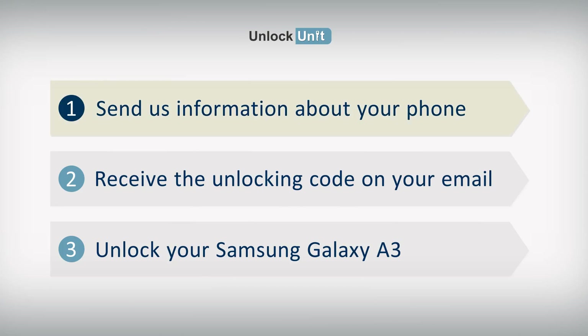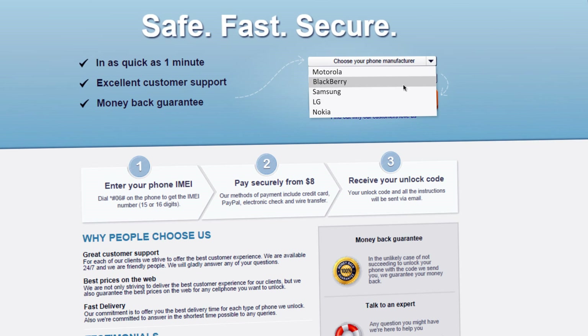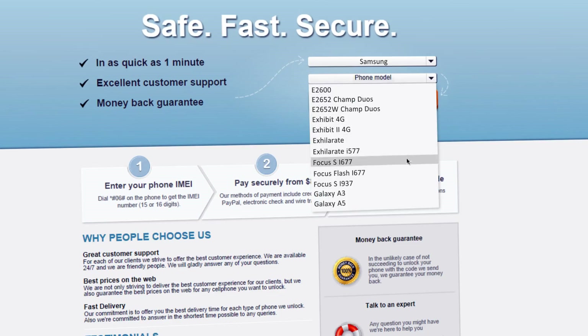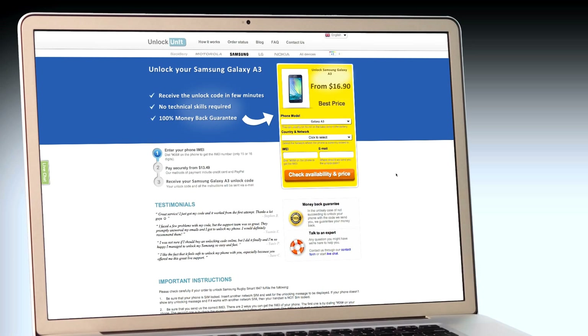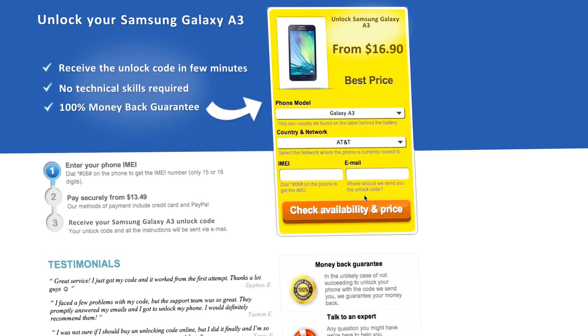Step 1. Go to UnlockUnit.com. Choose your phone manufacturer — Samsung — and choose your phone model, then press the Unlock Now button. You will be redirected to the Unlock Samsung page, where you have to select the country and network you originally bought your phone from.